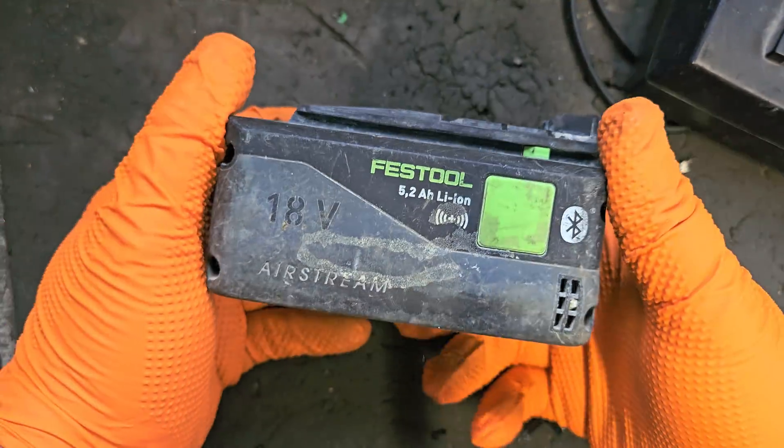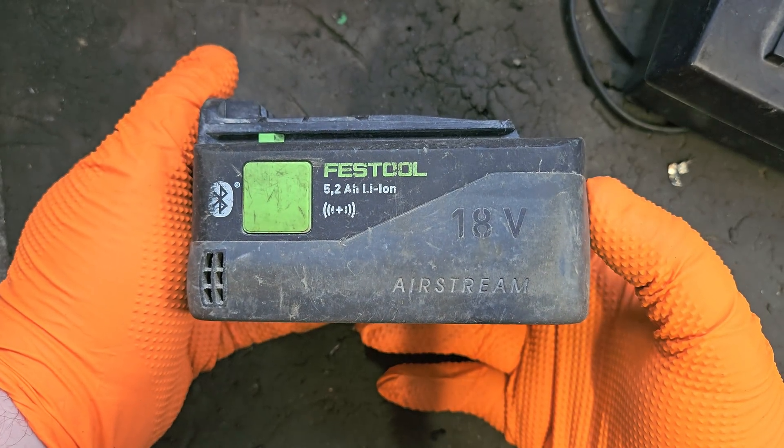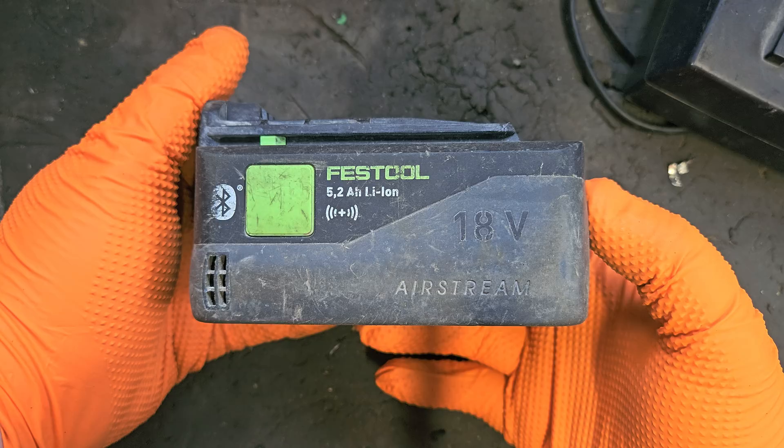So as I suggested, we did fix the Festool battery. I had high hopes for it and I wasn't wrong. If you like this video please give it a thumbs up and check out my channel for more of these. Thanks, everyone.